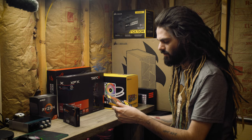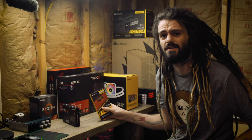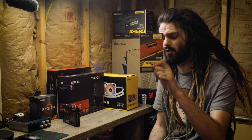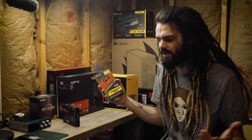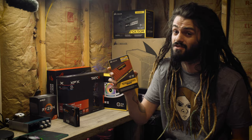For memory, I went with Corsair Vengeance LPX at 3600 MHz — this is really fast RAM. The B550 boards run stock at 3200, so I can overclock it to 3600. This is a 32 gigabyte 2x16 kit. My motherboard has four slots, so I can always add two more sticks to go up to 64 gigs in the future. It's twice as much RAM as I'd need for gaming and enough for 4K video editing.